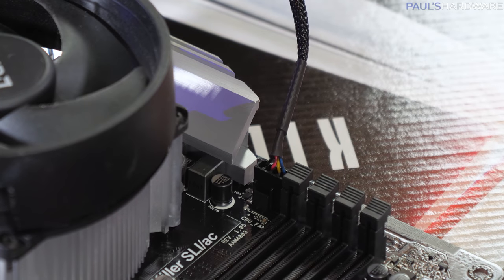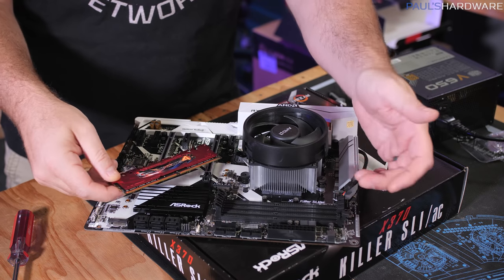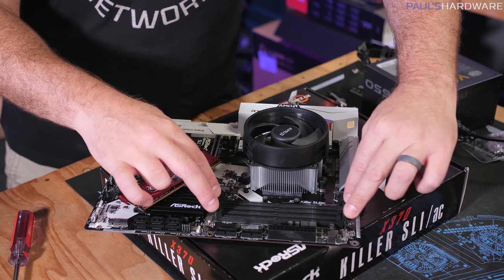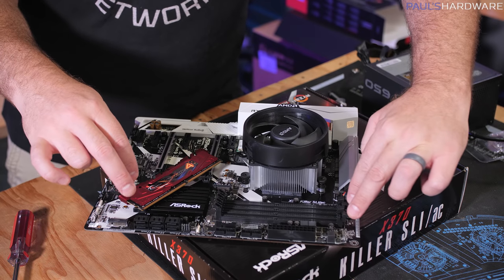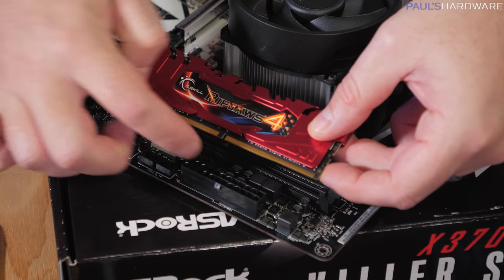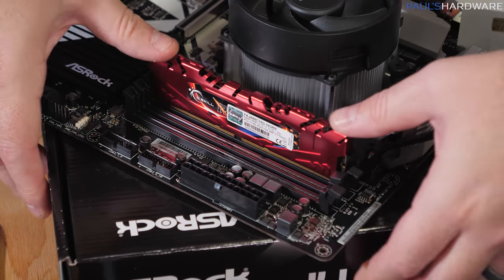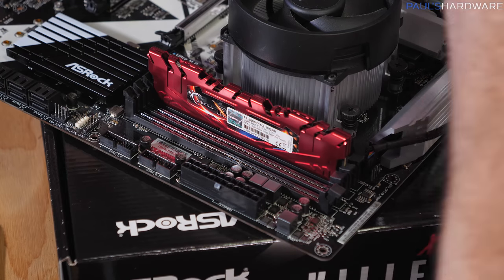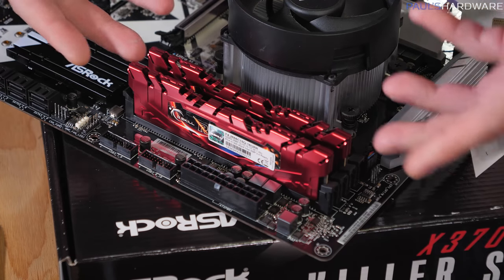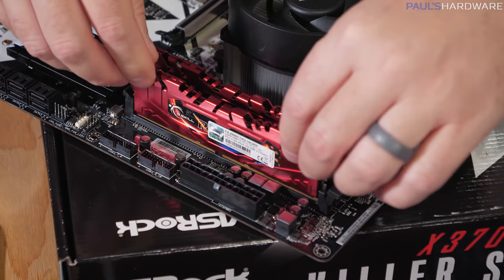Next we'll install the memory. We have two sticks and four slots, so double-check your manual for which slots to use — you want them in dual channel mode. Usually it's every other slot, typically the two slots furthest from the CPU. We'll go with slots 2 and 4. This motherboard only has clasps on one side; the memory has a slightly offset notch, so line up the notch, flip the memory correctly, and press it straight down firmly until it clicks in. Memory is one of the easiest things to upgrade in a DIY PC.